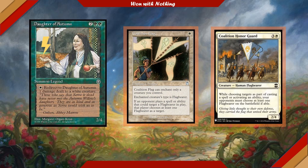Coalition Honor Guard is another one that'll do this. So we have a few creatures and effects that are going to disrupt how our opponents play and how their spells resolve, and I think that is a ton of fun.